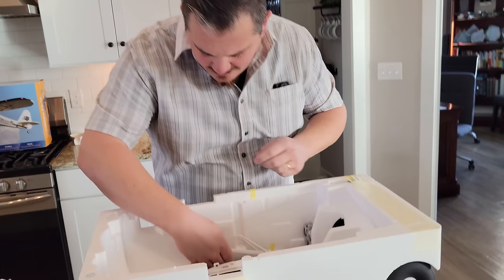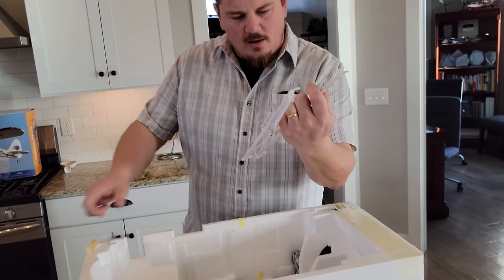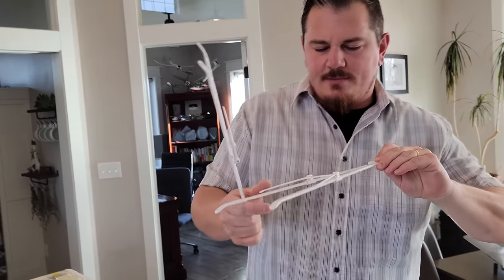So we have some wing struts here — wing struts, thank you.